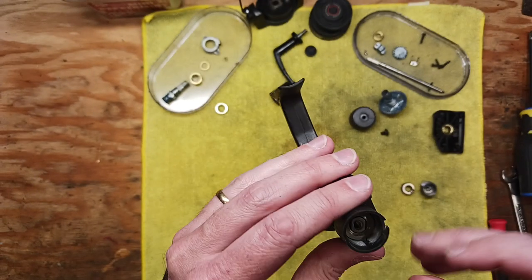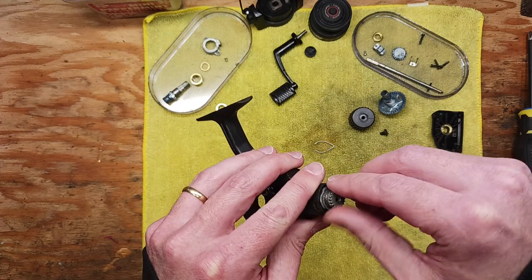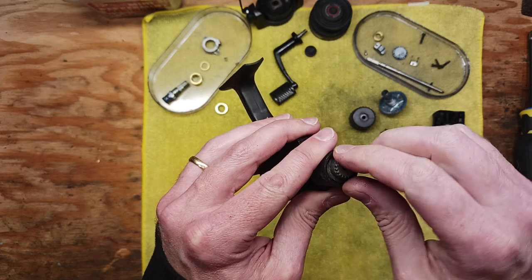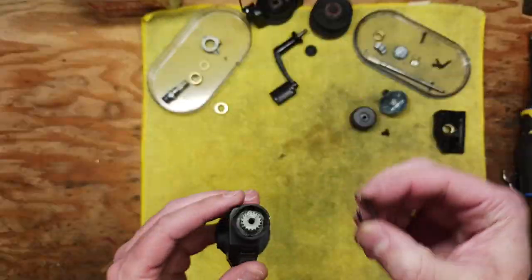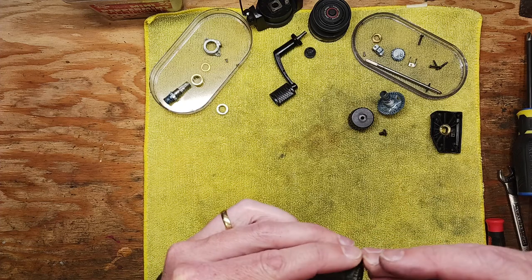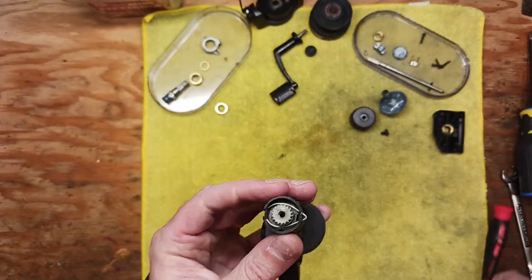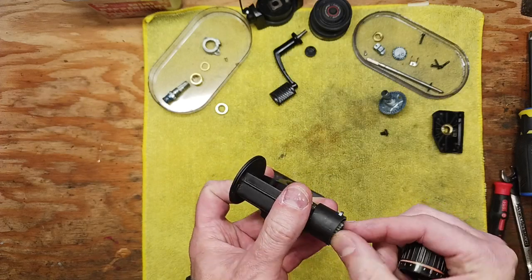You can see the teeth sticking out right there — that means it's in position. Spring goes back in, and then you've got the threaded portion of this assembly. Remember you're screwing a metal thread onto a plastic thread, so it's really important those threads are cleaned up well. Gently tighten this up as much as you can by hand. Then you've got your set spring — put it back the way it came out, squeeze those ends in, and it should snap into that slot.